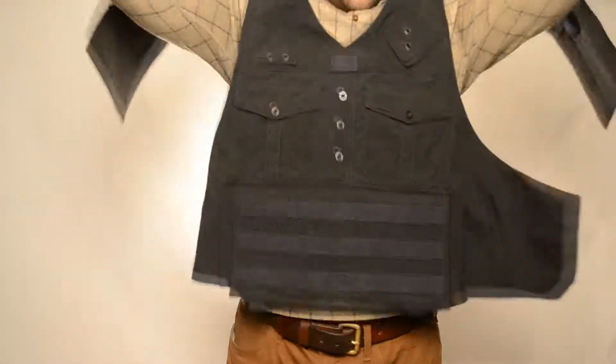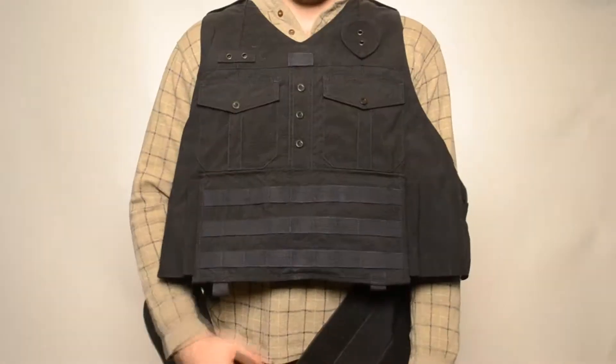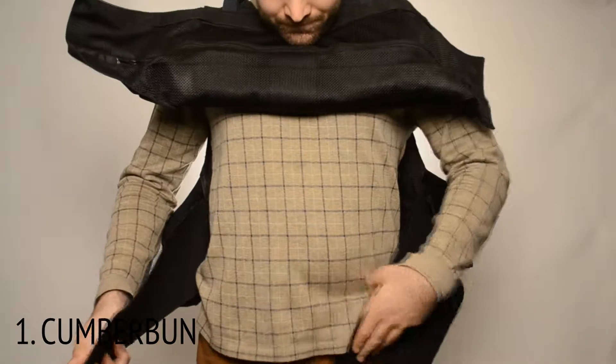Our CEC3 offers maximum support for extended use. Our fully adjustable and removable cummerbund secures the carrier to your body.